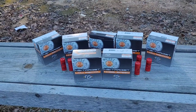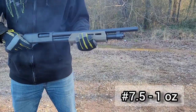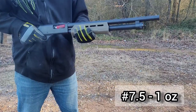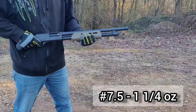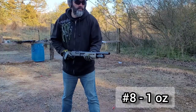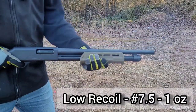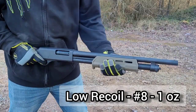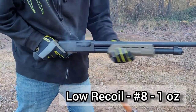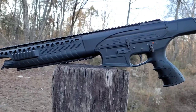So as not to bore you and make this video 20 minutes long, here's a little montage of me shooting the various types of ammo. Everything went well with the pump action, but now let me try it with the semi-auto.